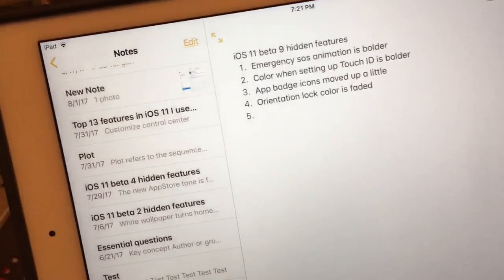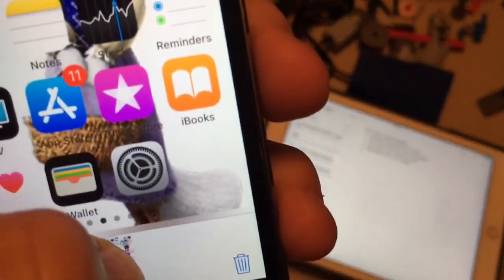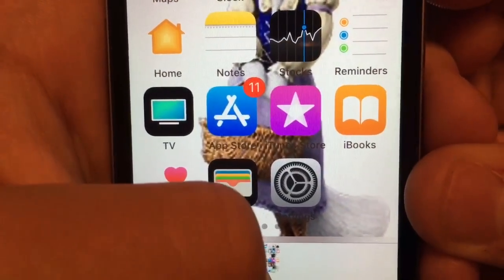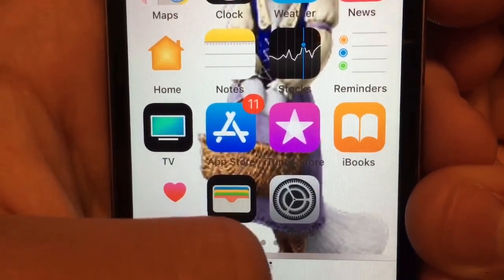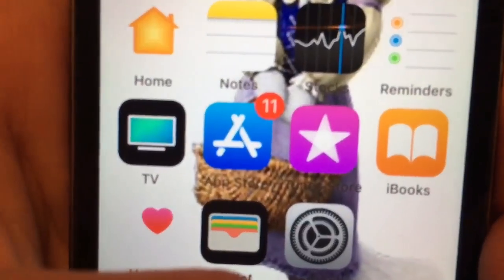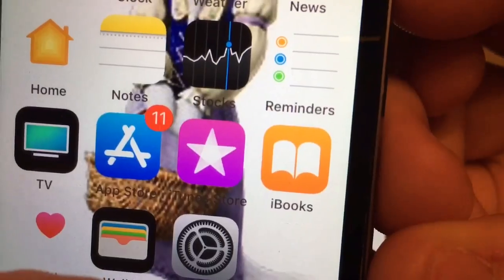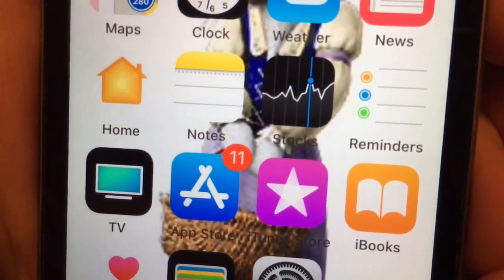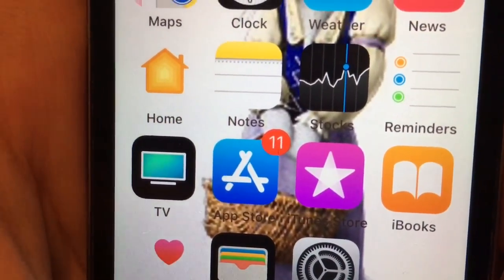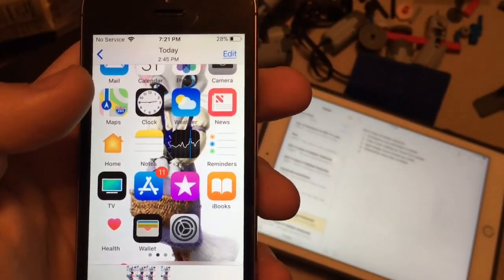Next one is the hardest to spot. The App Store backdrop icon has moved upward a little bit. Here's Beta 8 versus Beta 9 — if you look very, very carefully, you'll notice the difference. Look at the App Store backdrop icon: it moves up just about one centimeter. It's really hard to spot; you can really only see it clearly in Photoshop.